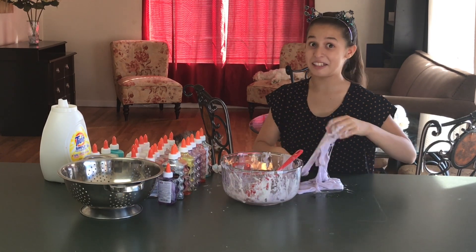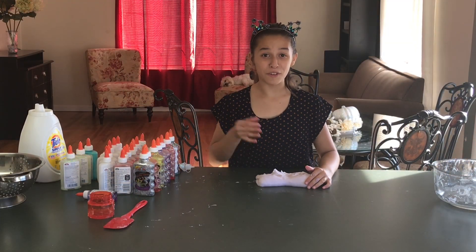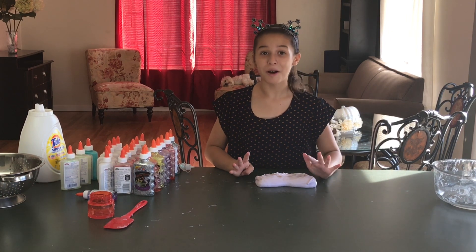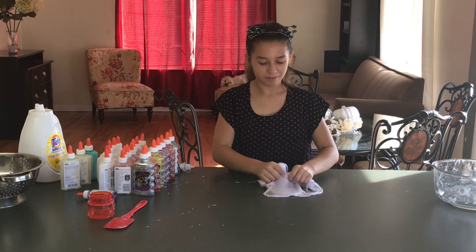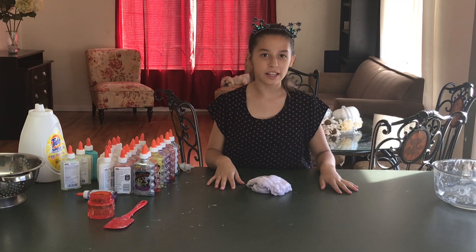If you kept your leftover glue, that would make the equivalent of three to four bottles of slime! It's time for the test. You ready? The poking test!